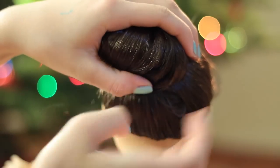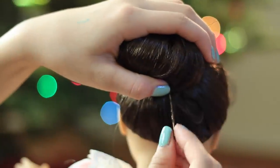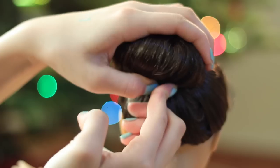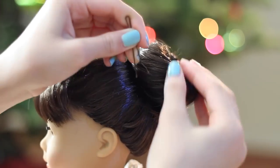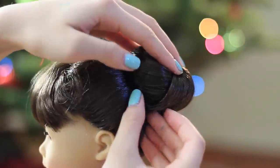Then you want to tuck the loose ends of the bun underneath it and then just use a bobby pin to pin it into place. From here, all you have to do is pin down the loose flyaways or flatten things out with some bobby pins.